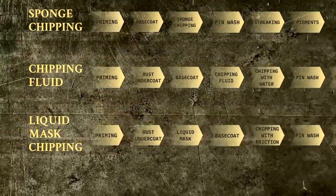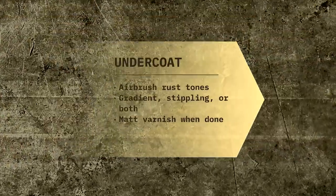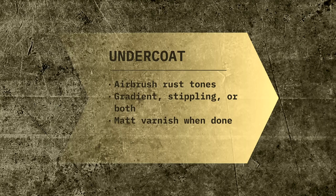The goal of a rust undercoat is to simulate the patches of either primer or actual rust that would appear on many metal surfaces when the paint is chipped. What we'll want to create in most cases is a gradient, so there is some tonal variation to our undercoat. This will add a lot of visual interest to our model and is also easy to achieve. The paints you will see me use in the video are from a set of rust acrylics by Ammo.